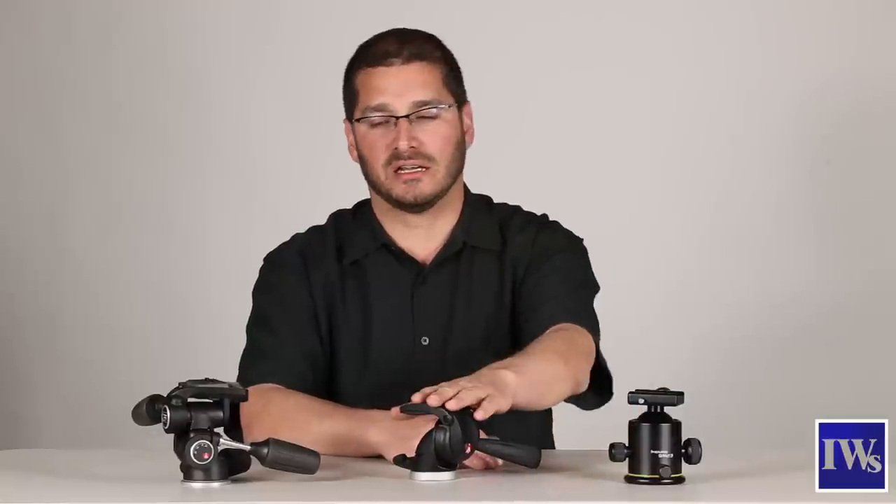There are a number of different styles of tripods. What we have here are the three most common. We have a ball head, a video head, and a 3D head. Each have their own features and benefits. Let's go through them and see what's best for you.